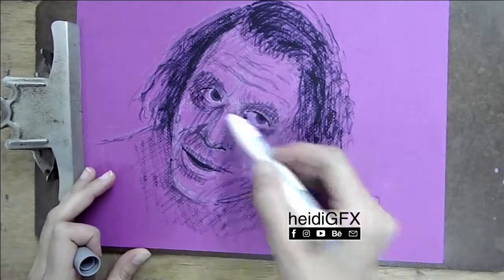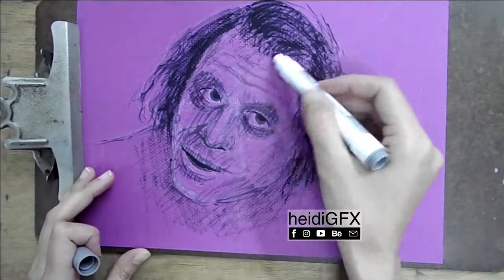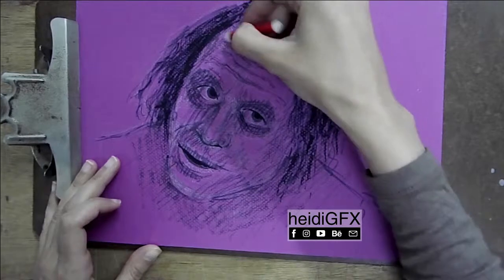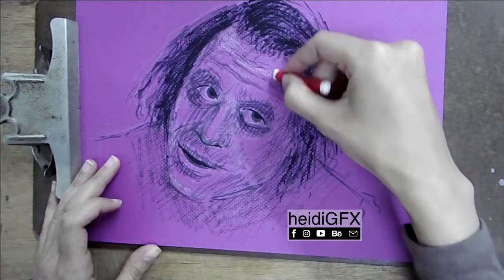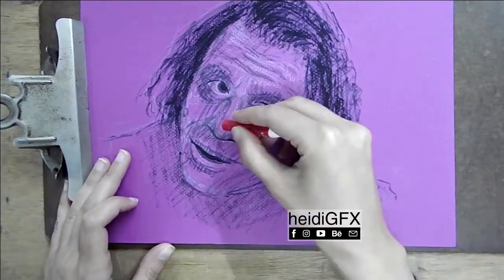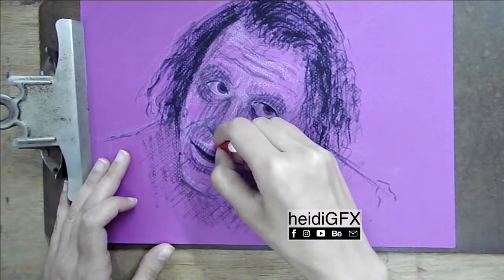It's cold pressed, which means it has tooth or a rough texture. This allows it to hold the color in and helps you layer the color. But with oil pastels you can't really layer too much because after a while it's like painting with a candle.